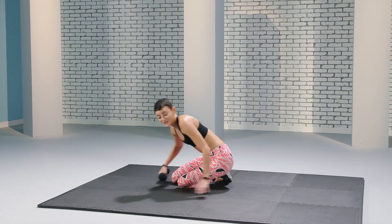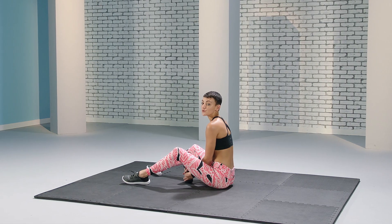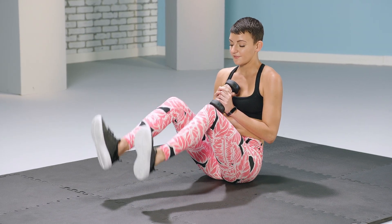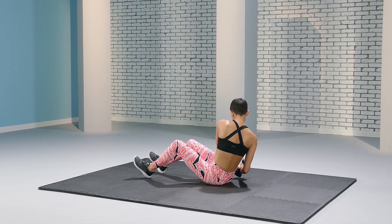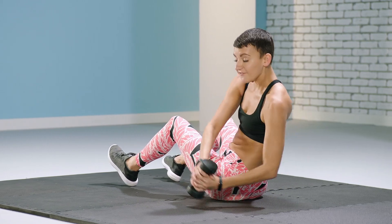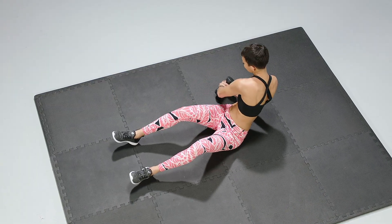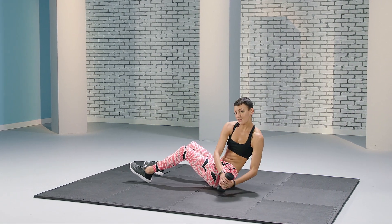Great job. Flip over onto your seat. Grab your weight if you have one — we're going to do Russian twists. Bring your knees up into a 90-degree angle and keep your feet on the floor. Twist from side to side, making sure that the weight touches the ground so you get the full spectrum of movement. If you don't have a weight, that's okay — simply make sure that your hands touch the floor with every twist.